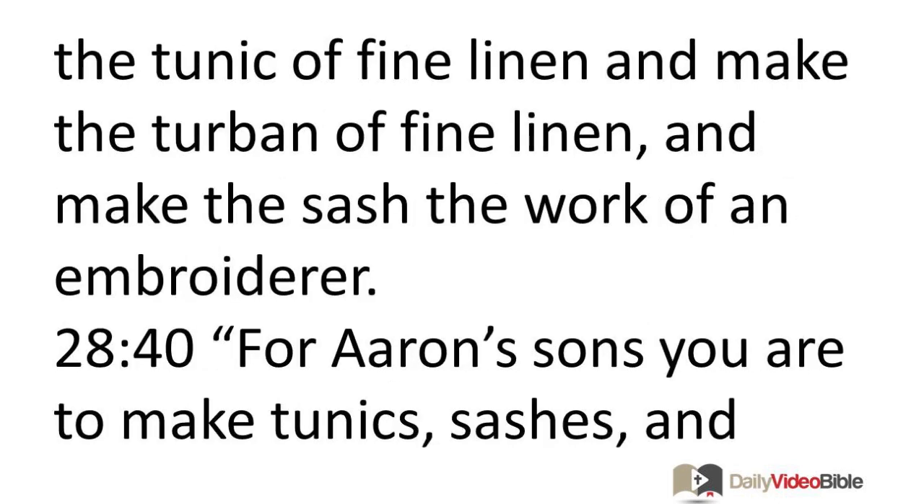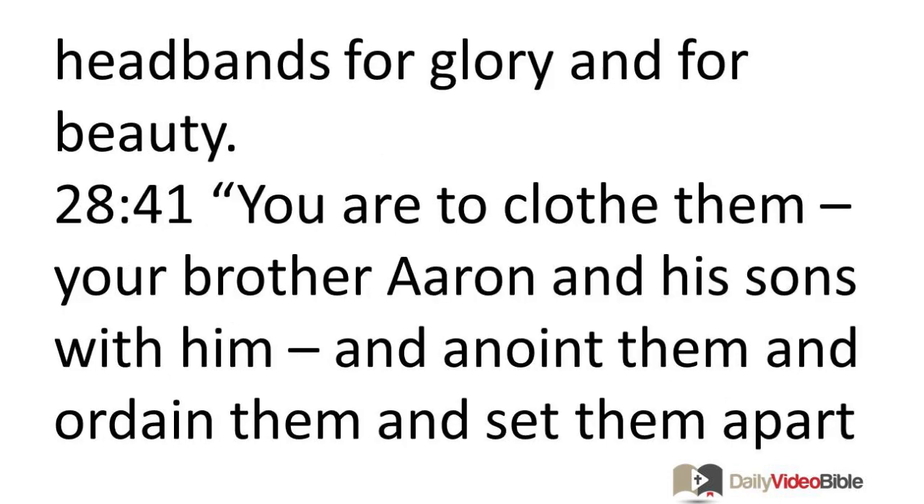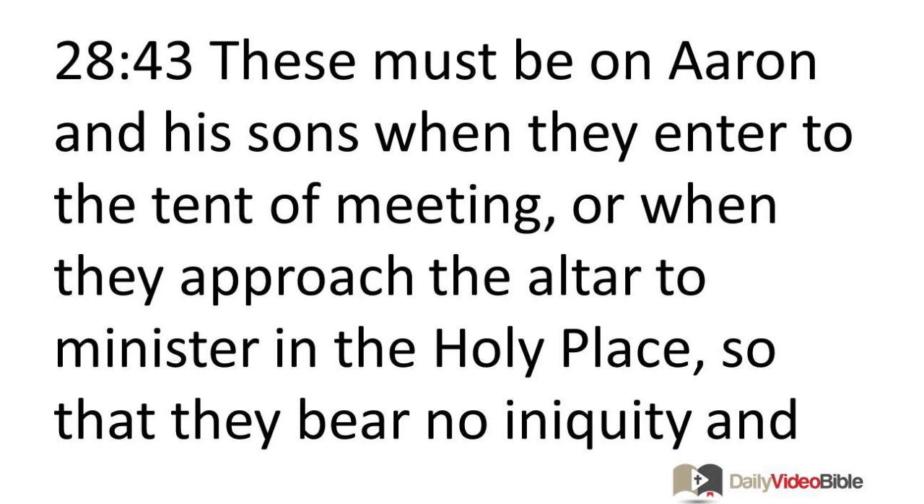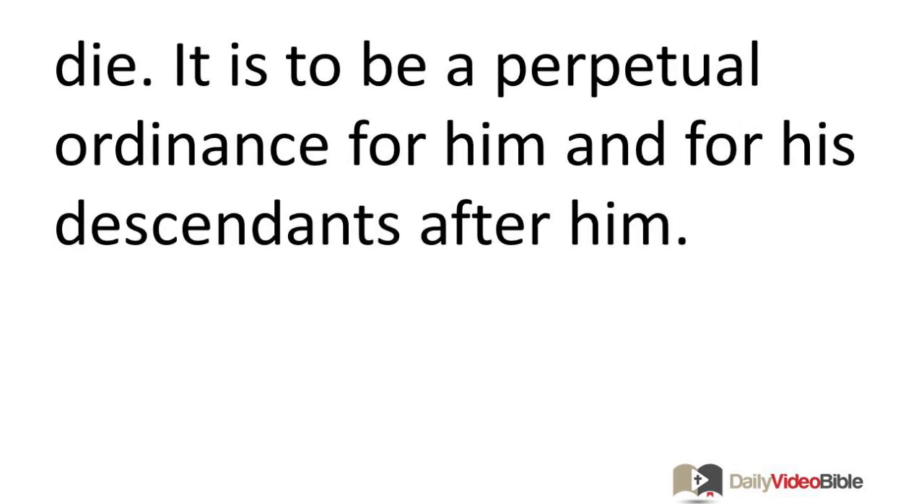You are to weave the tunic of fine linen, and make the turban of fine linen, and make the sash the work of an embroiderer. For Aaron's sons you are to make tunics, sashes, and headbands for glory and for beauty. You are to clothe them — your brother Aaron and his sons with him — and anoint them and ordain them and set them apart as holy so that they may minister as my priests. Make for them linen undergarments to cover their naked bodies; they must cover from the waist to the thighs. These must be on Aaron and his sons when they enter the tent of meeting or when they approach the altar to minister in the holy place, so that they bear no iniquity and die. It is to be a perpetual ordinance for him and for his descendants after him.